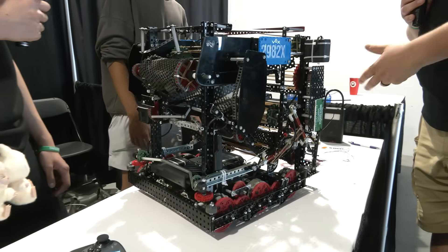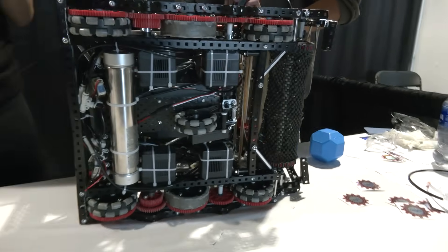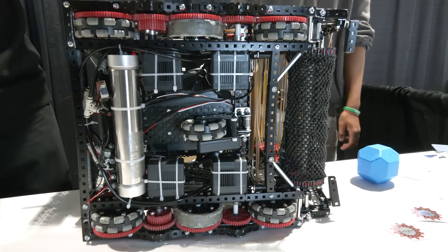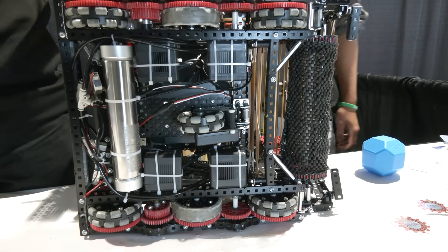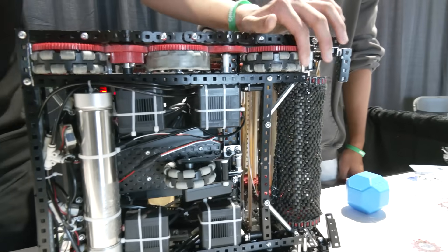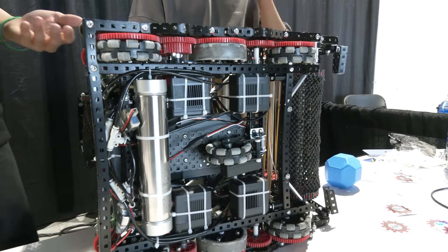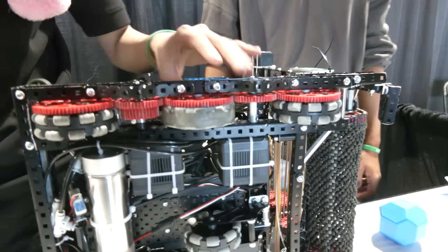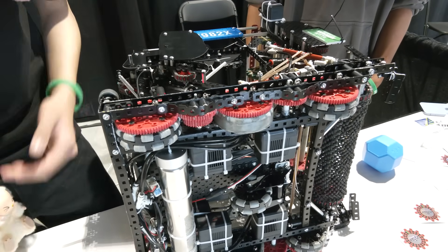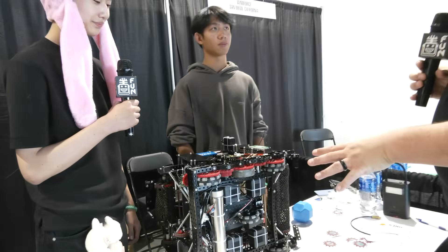What programming features are currently on the robot? We run only one odometry wheel — we didn't use two because our traction wheels already prevent horizontal drift, making a second odometry wheel unnecessary. This one wheel tracks vertical location, and for horizontal position we track the wheel encoders and heading to calculate where the robot is on the field. The traction wheels also benefit autonomous by eliminating horizontal drift, giving us a very consistent autonomous.